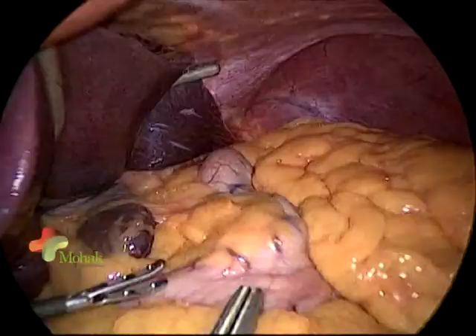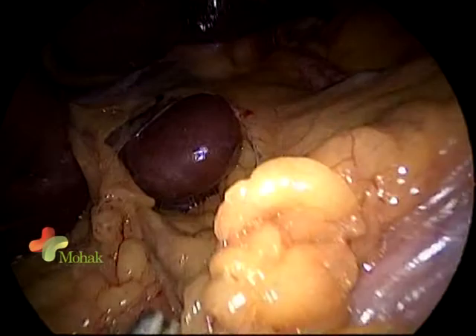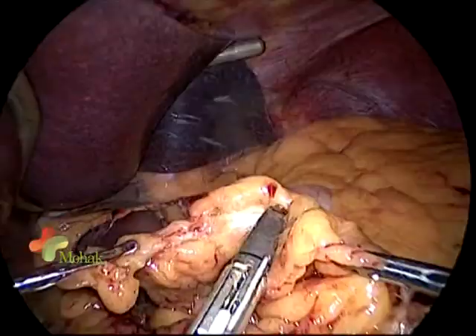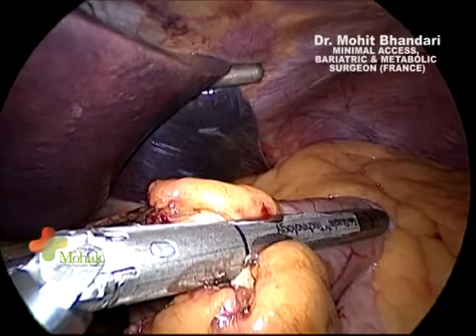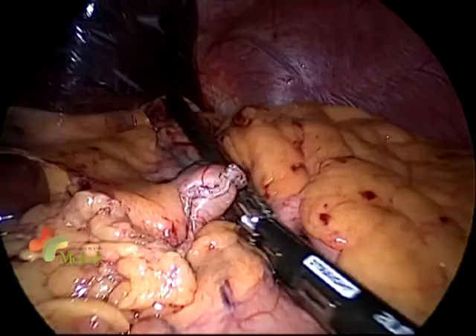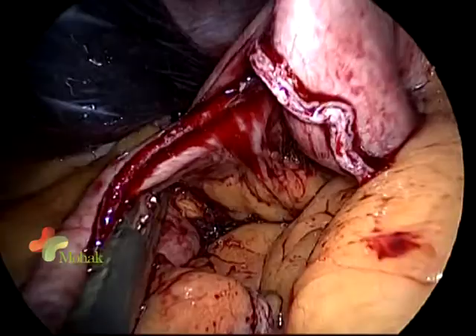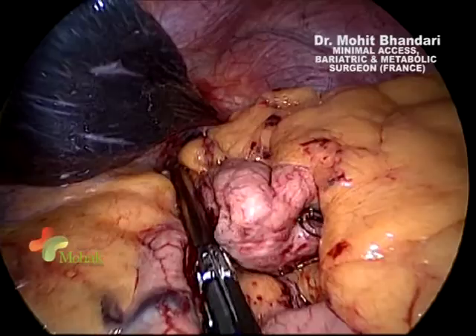We will divide the thick pad of greater omentum to avoid tension over our limb, going close to the base of the transverse colon and dividing under vision. For the pouch, I use the pars flaccida technique: open the pars flaccida, search for the pancreas, enter the lesser sac through the thin flimsy layer over the pancreas, and divide the gastric veins. Then fire a horizontal purple tri-staple cartridge for the horizontal fire. We use a gold finger to dissect and then insert our cartridge.